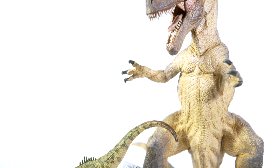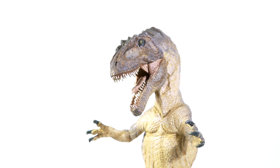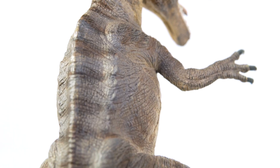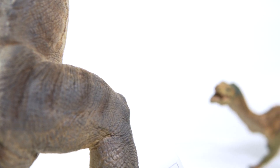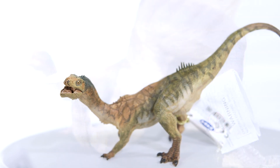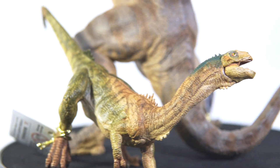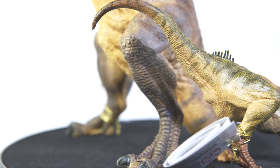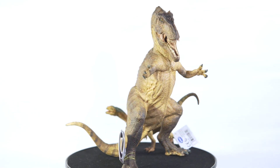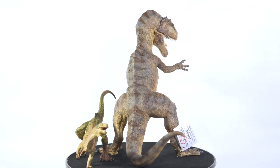But there you have it, guys and gals — two out of three of the new dinosaur sculpts from Papo are now here and part of my ever-growing collection. Very excited to finally see these models after the countless delays they almost certainly experienced given the state of things. You can expect full reviews on both of these models shortly, wherein I'll certainly be going more in depth with my thoughts on both of them. Let me know what your first impressions are of these figures now that you're starting to see them in hand. Are you planning to order either of them, or have you already gotten your order in? Drop a comment down below on the way out. As always, I hope you enjoyed today's video and I hope to see you again for the full reviews. Take care out there and bye!